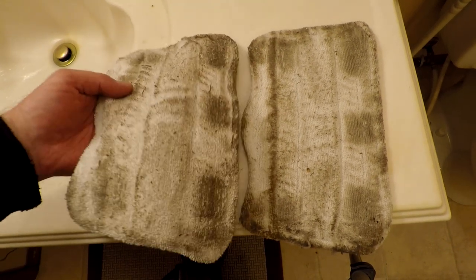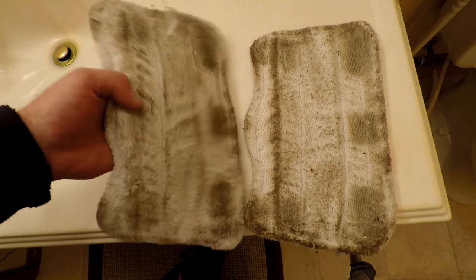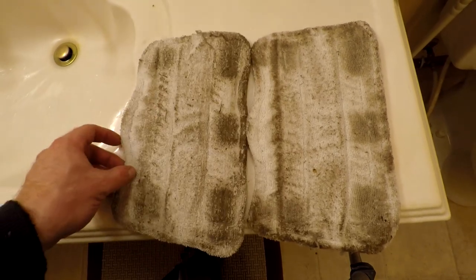See how dirty these pads have gotten? That would have all been mold and bacterial contamination.